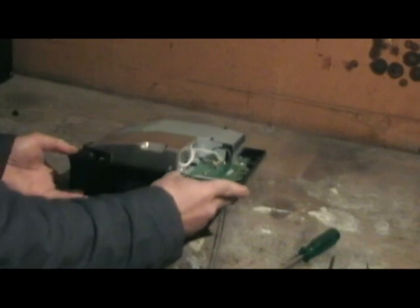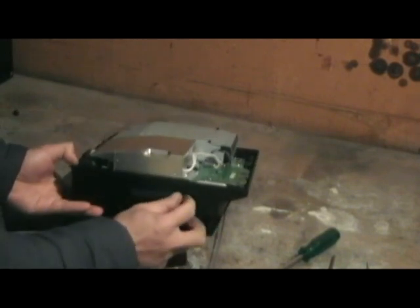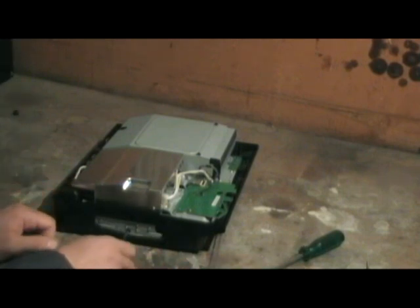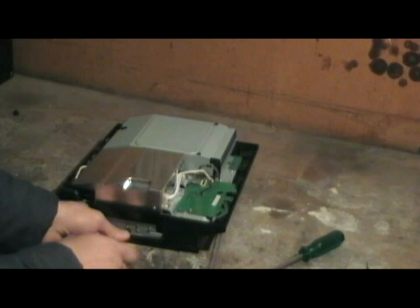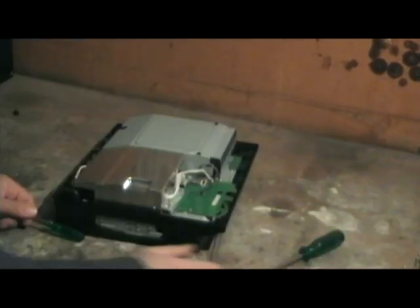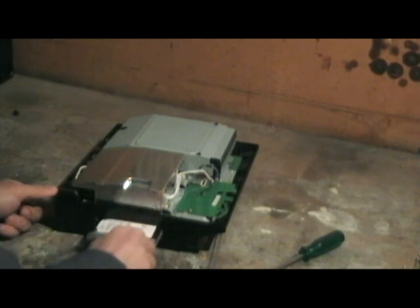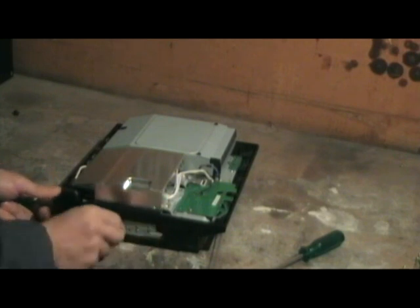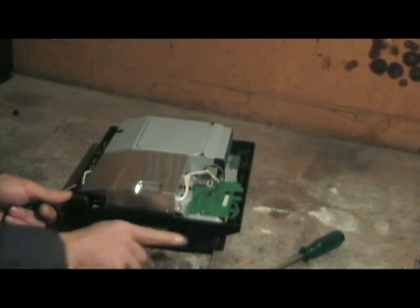From here you can take the hard drive out. You can pop that cover off with your hands and your fingernails. Use a smaller screwdriver for the little blue screw — make sure you don't strip it. Keep the screws together or sort them into relative groups depending on how you like to do it. Pull the lever up and pull the hard drive out that way.